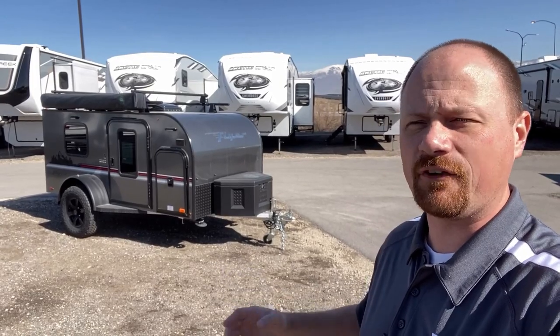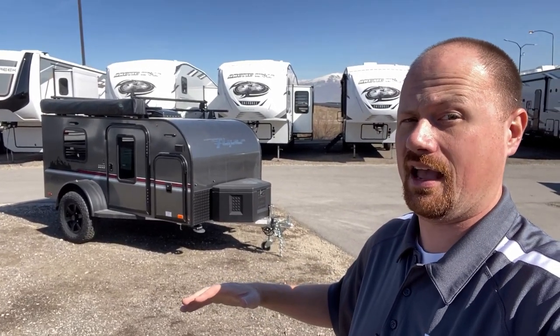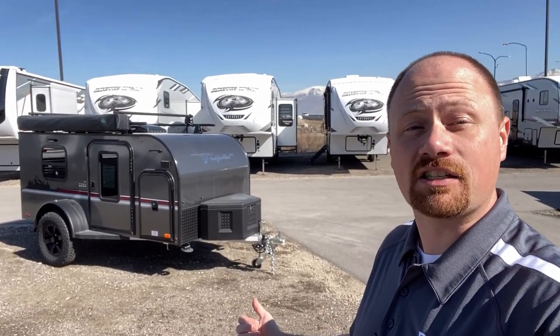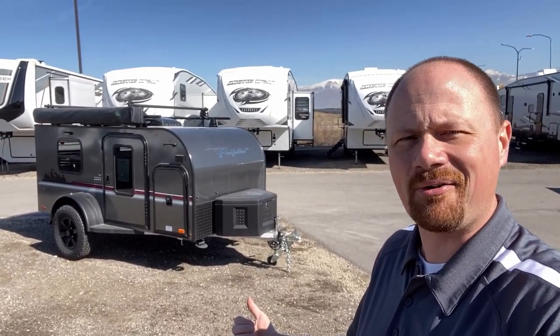It is fun, it is different, and it is not for everybody. It does not have a bathroom unless you decide to bring a little port-a-potty with you — and then I suppose there's nothing that says you couldn't make it work.